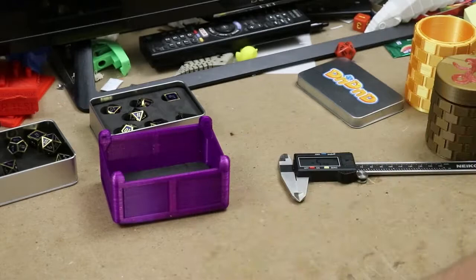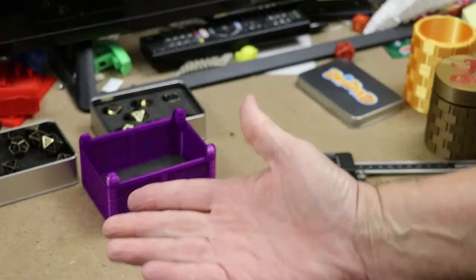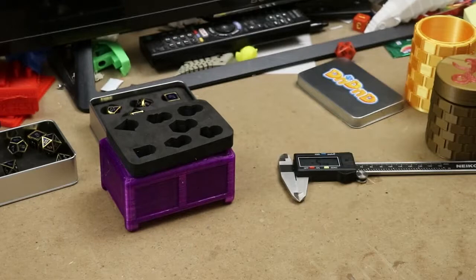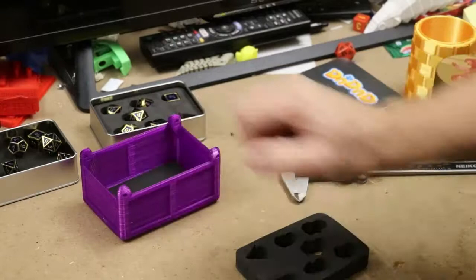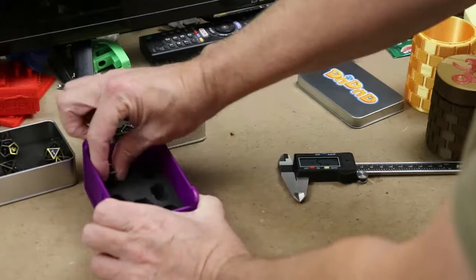I tried about two or three times. If you're trying to fit something into something else, a good idea is to start the print where you think it should be, wait till it gets about halfway, then stop the print — because you only have about half an hour invested in it — and place this on top to see if it's going to fit. My first two times did not fit. Third time's the charm. So I was able to take this, and it's kind of tight but it still fits in like this.